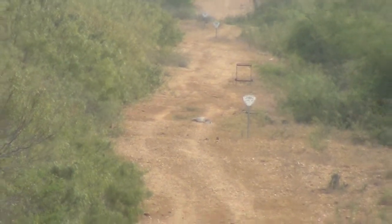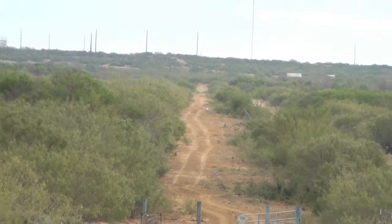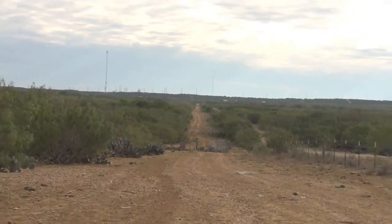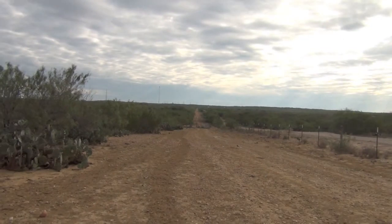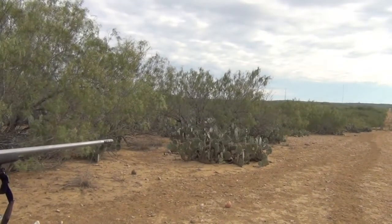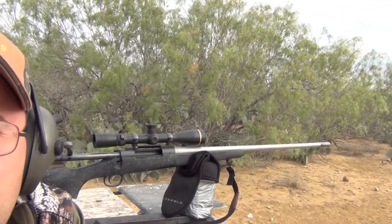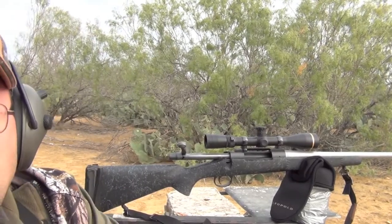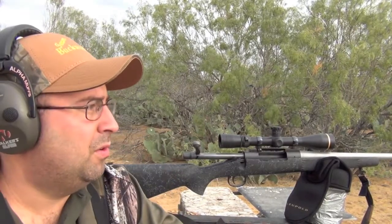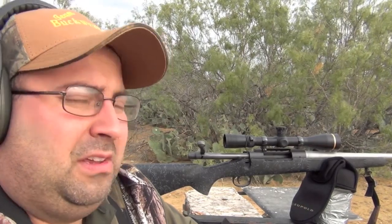That is about 600 yards. 7mm Remington Mag, 160 grain, Nosler Accubond, reload — dropped it dead. That is how we roll.